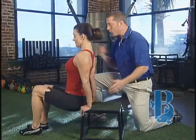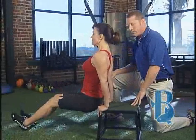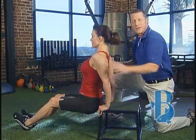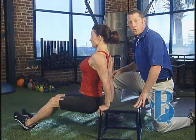To make it a little bit tougher, we're going to take the feet out further. Same exercise — remember to keep great posture through the whole range of motion.